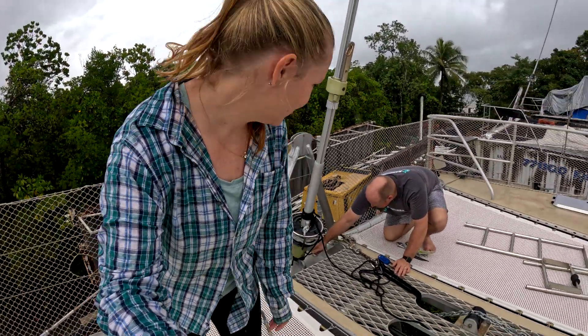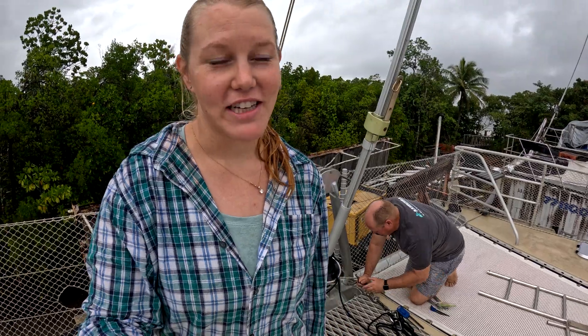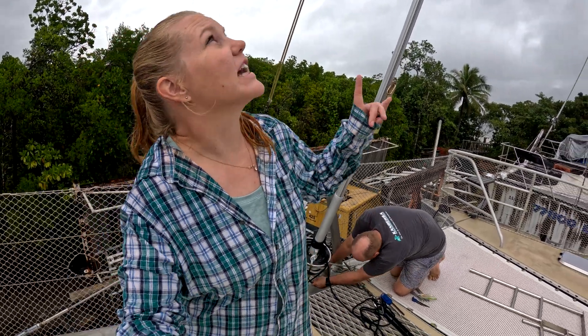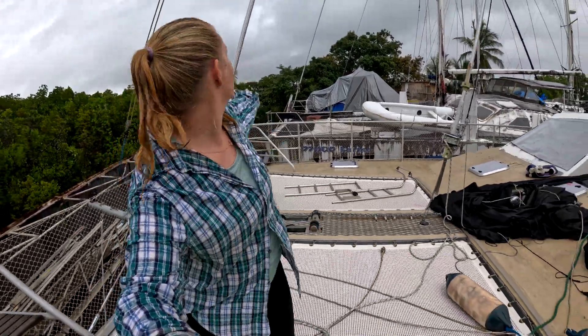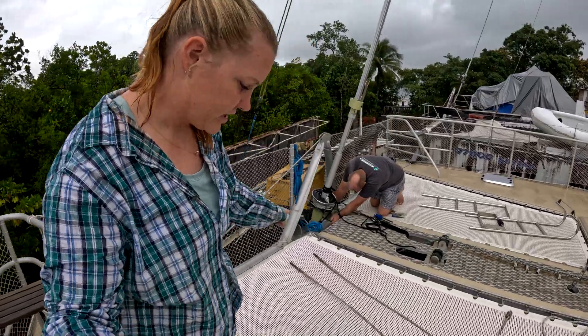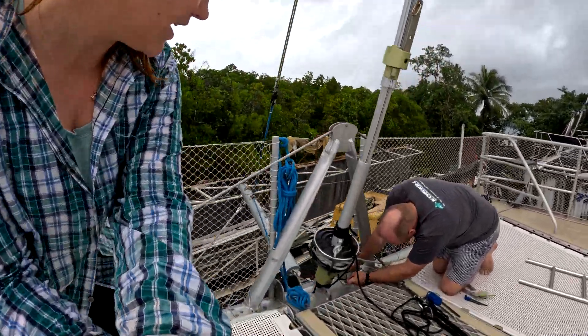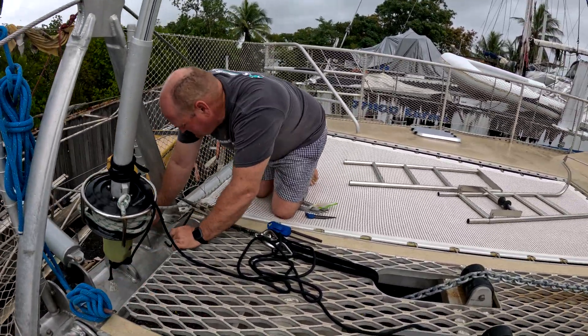What a beautiful day it is today, and a beautiful day to send Sam up the mast. We're going to be starting our rigging today. Today we're going to be taking down the forestay. Before we send Sam up the mast, we've got to take the furler off, which is what Sam is working on at the moment. So we'll take all of this apart, then Sam will go up the mast and take it apart up there.